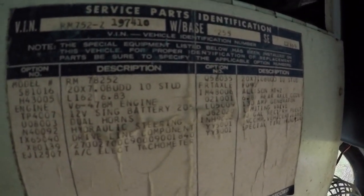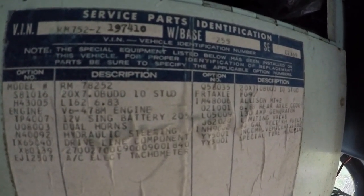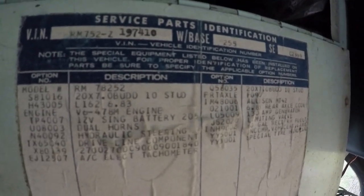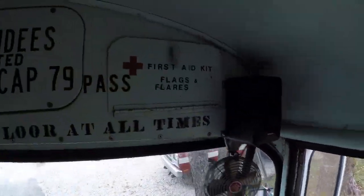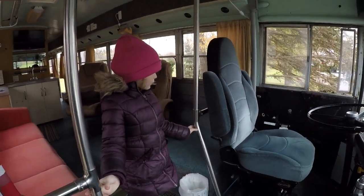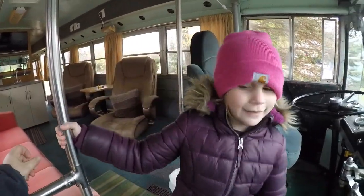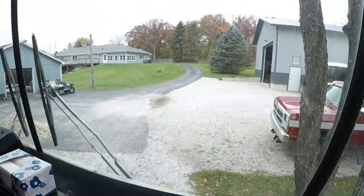Taking a look under here, you can see the original specs — there's that engine: V6 478, big V6 gas. The seller's name was Kevin from Decatur, Illinois. So Kevin, if you are watching out there, thank you — much appreciated. This bus will be preserved and appreciated.